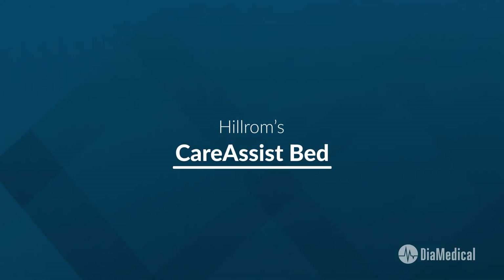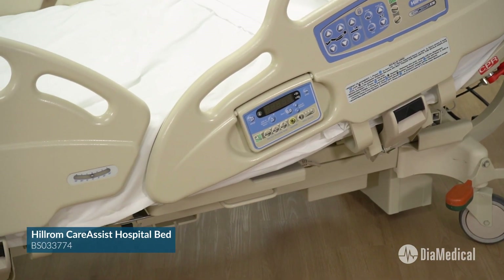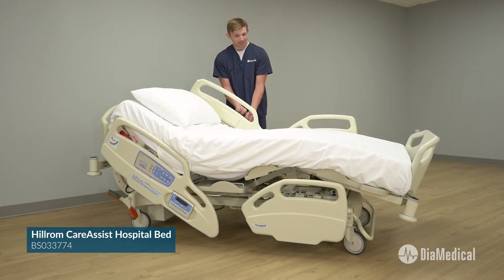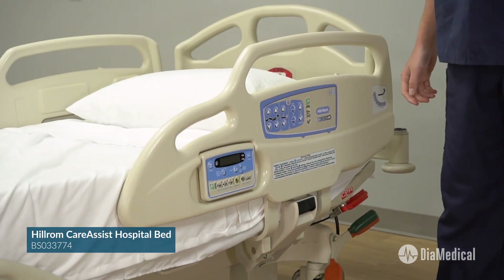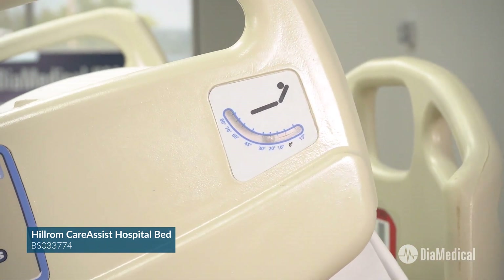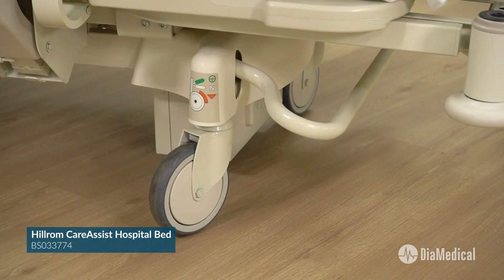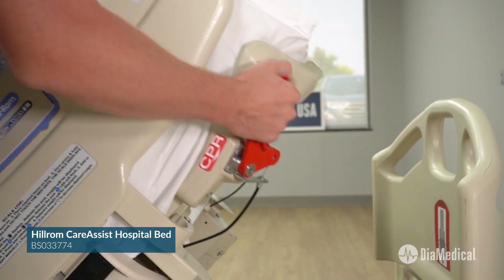The Care Assist is Hillrom's foundational MedSurg bed. It has many of the same features as the Vantage Bed including five functional positions, slide guard which is equivalent to the Vantage auto contour, point of care side rail controls for providers, line of sight angle indicator on the side rail, one-step side rails that can be operated with one hand, battery backup, central brake at the foot of the bed, brackets for restraints and drain bags, and an emergency CPR lever.